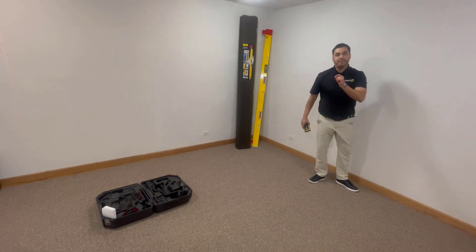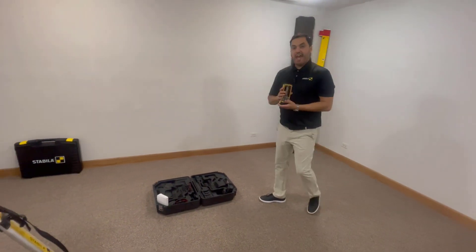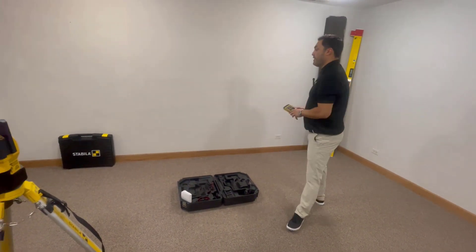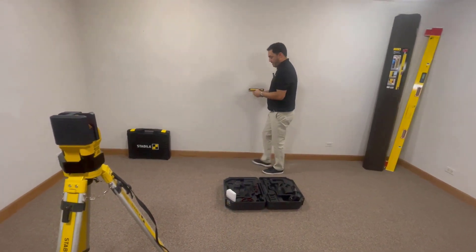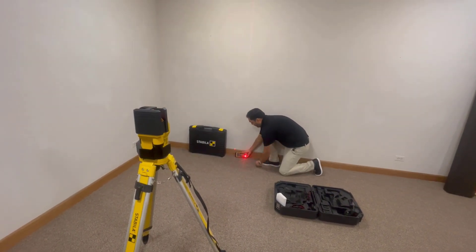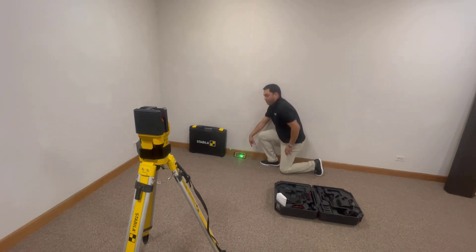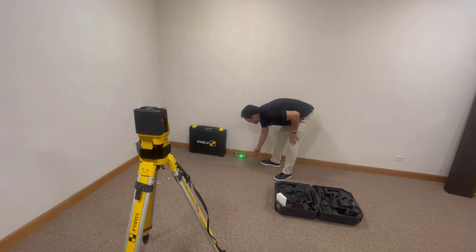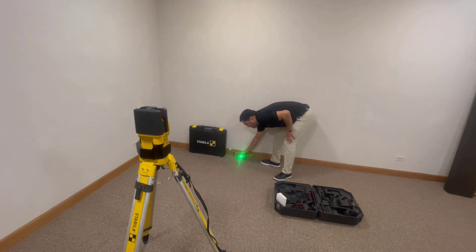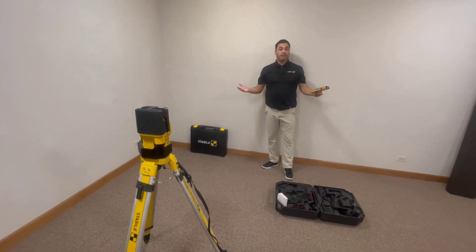Do your marking, do your snap line. Now you pick up your receiver, deactivate its radio frequency mode, and then go to point C on your job site. Point C and point A — you want to line those up. Once you find point C, put your receiver there. And once you hear that nice monotone, put your mark there on the ground and do your snap line from point A to point C.